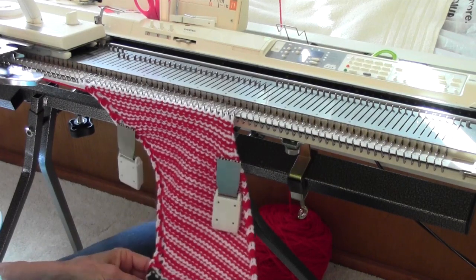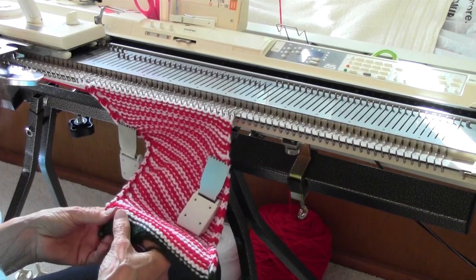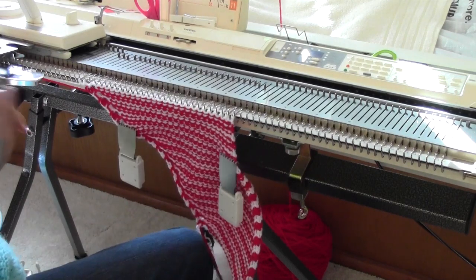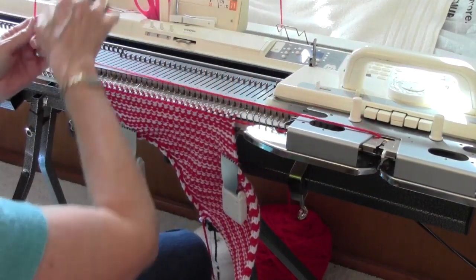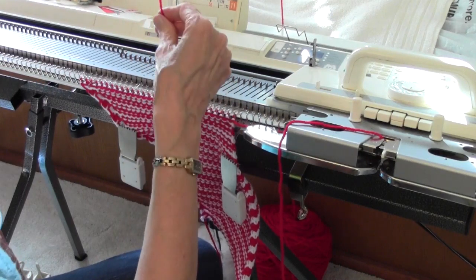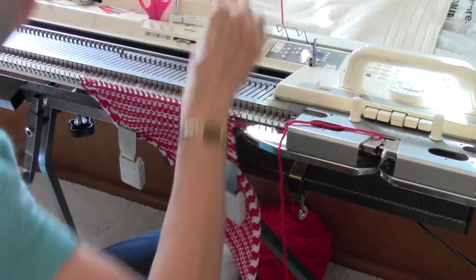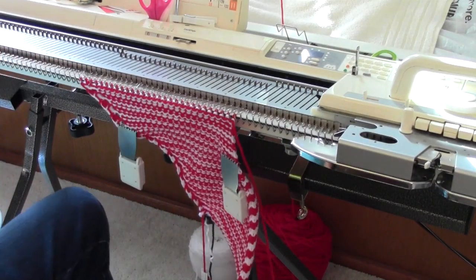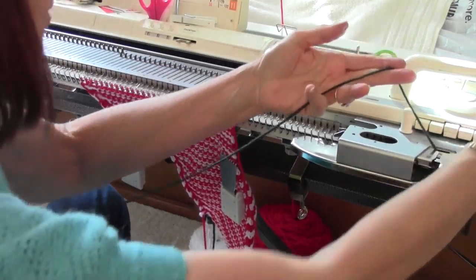To finish this up, I'm going to do one row instead of two, and I'm going to use the color that is not the color I started with. I started with the white, so I'm going to do one row of red to finish it. Then I need a big enough piece of yarn to Kitchener stitch — typically three times the width of the knitting — to do that graft between the beginning and the end. And then I need a little bit of waste yarn to finish this off, so I'm going to use some of this green waste yarn.